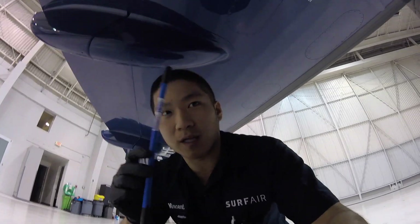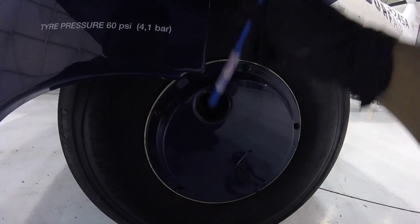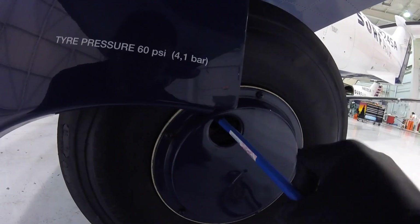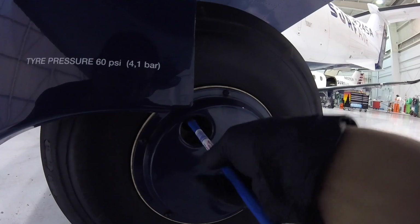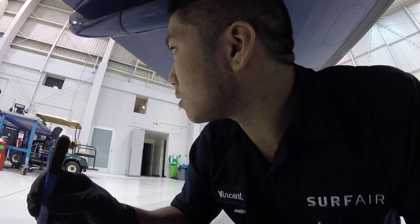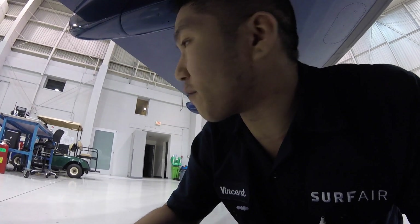Shout-out to Mr. James Vincent for suggesting this tool — it's pretty awesome. Solves my problem of dropping the valve cap in there. You just stick it right in and take it right out. It's advertised as a tool for taking out valve caps on dual-rim tires, like truck tires, and it works perfectly for what I'm doing and solves all my problems. Thanks, James Vincent.